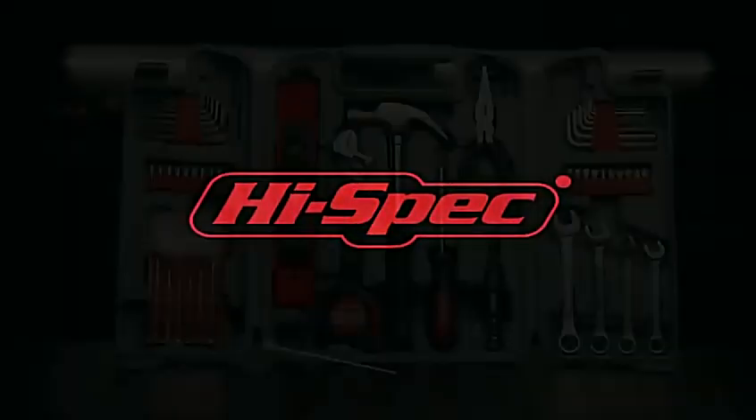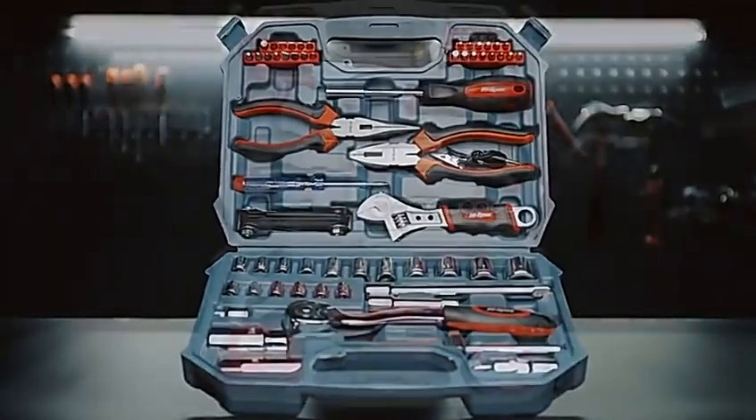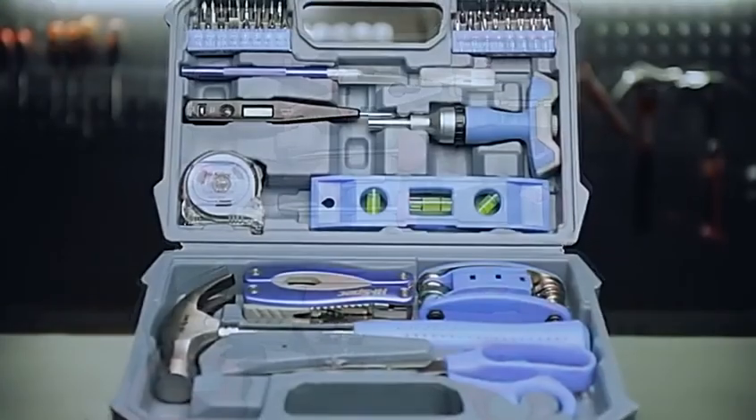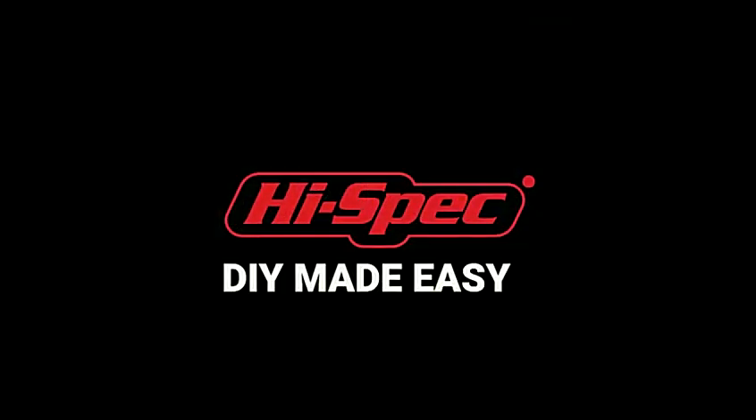High-Spec DIY Home Series — finish the job with our best-selling line of durable household tools and tool sets. Also available in pure pink and Olympic blue. High-Spec DIY Home Series: DIY made easy.